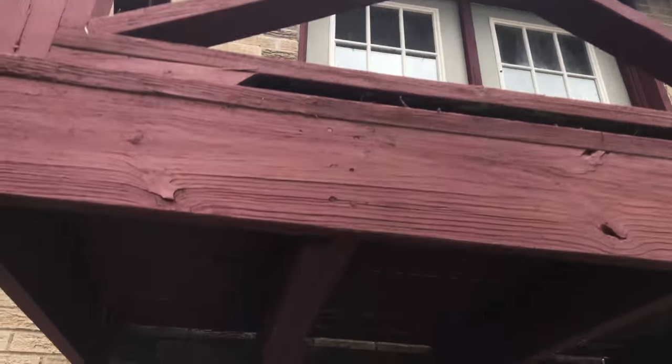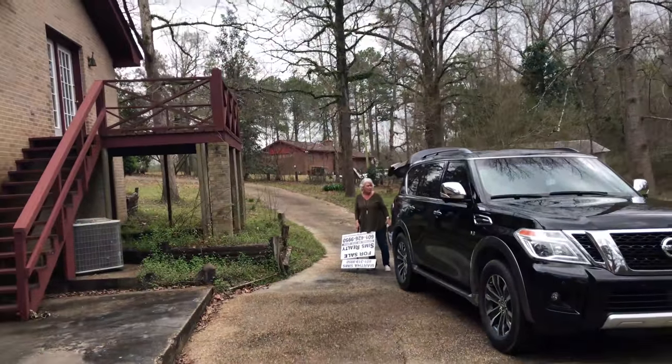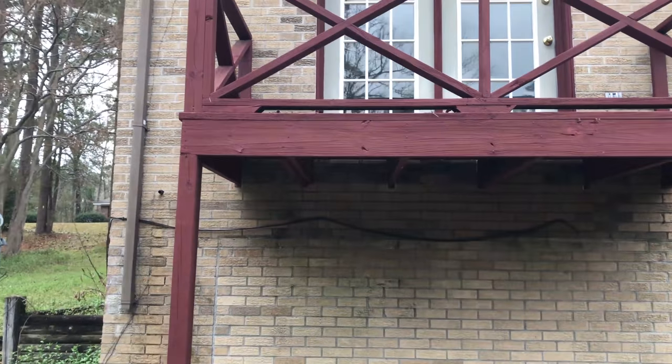We got a real active hive here. Looks like they got one entrance right here where the mortar comes out around this deck framing. They're just in the floor — just in the floor. Thank goodness we ain't got to cut the wall out, so that's minor fixing the floor back right there.